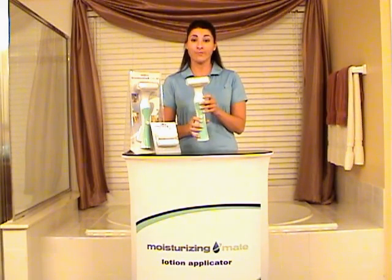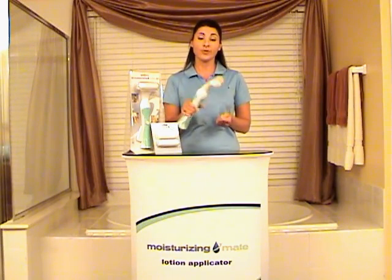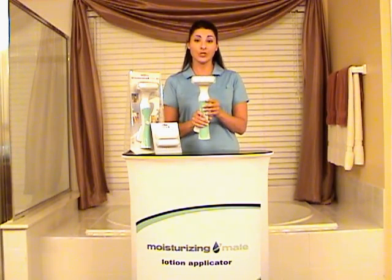It's also pump-driven, which means you can use it right-side up, upside down, any direction that you need to in order to easily apply lotion to your body.